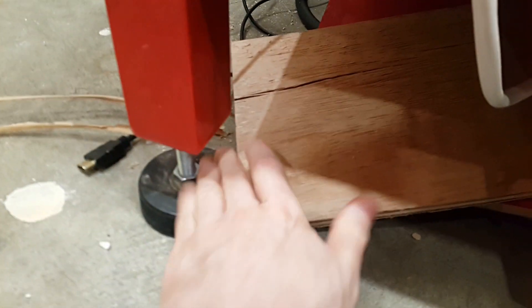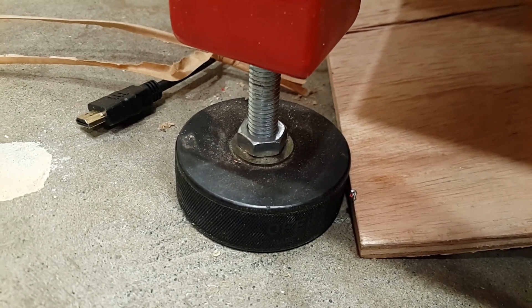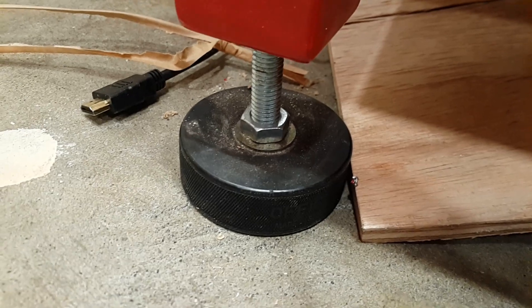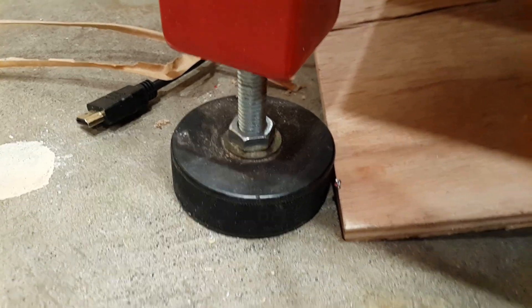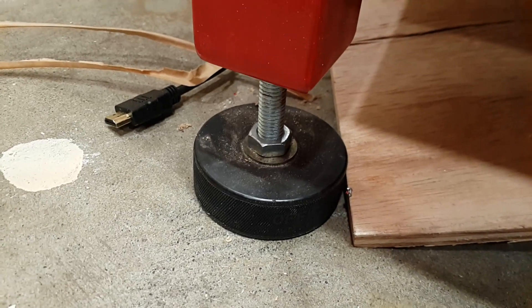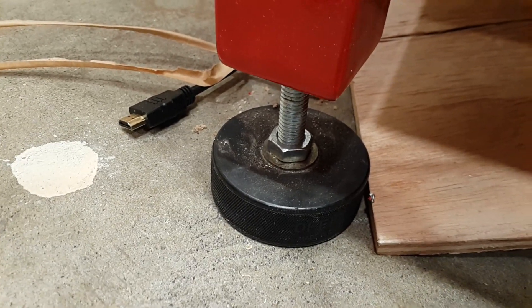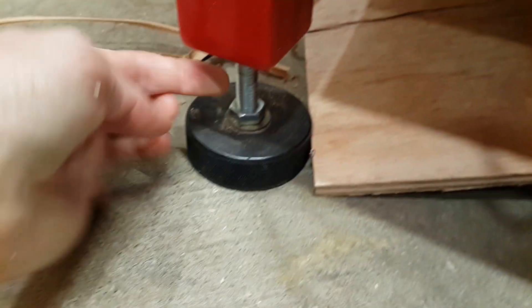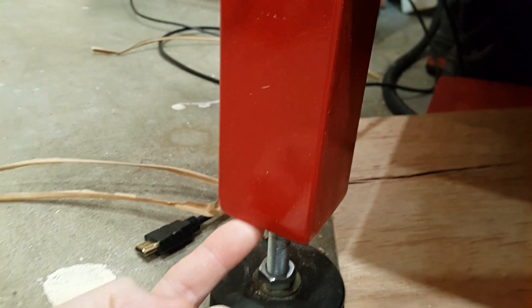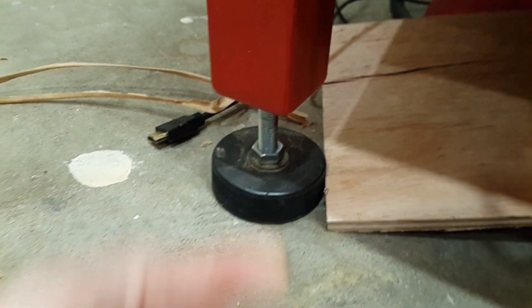The feet here are the hockey puck feet. Basically there's a carriage bolt from the bottom, and I used a Forstner bit to sculpt out a hole there, so it countersinks and there's no metal on the ground. Then it's sandwiched between two washers and a lock bolt. There's also a bolt that's welded inside this foot on the underside of the plate.